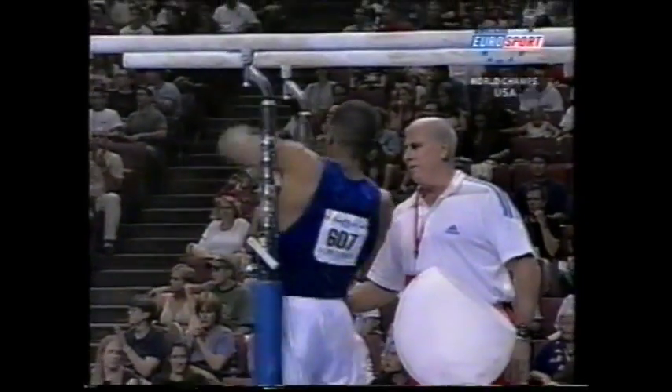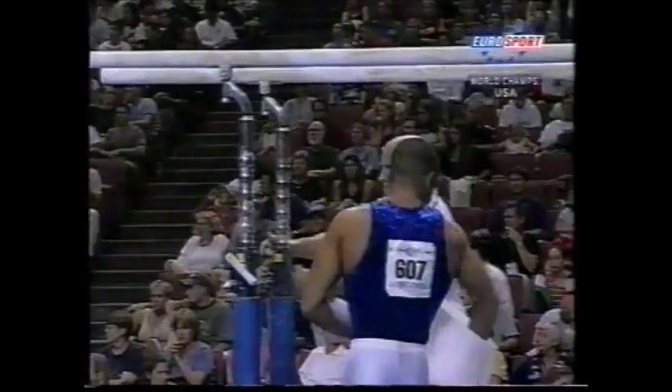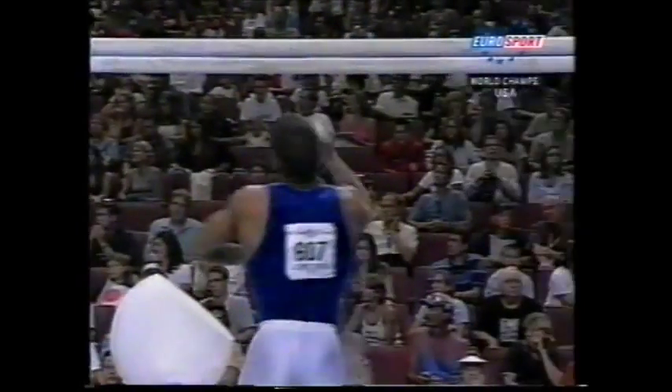Eric Lopez-Rios of Cuba lying third after two rotations, a third of the way around the P-bars.